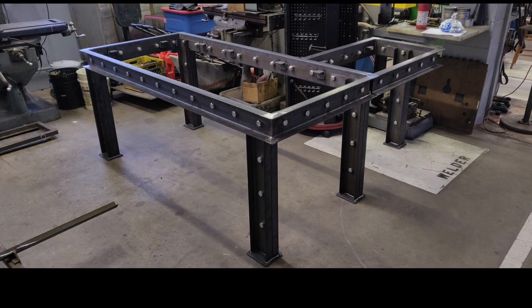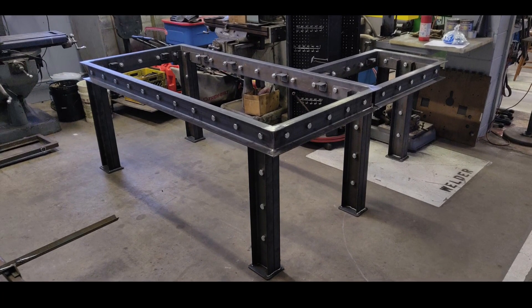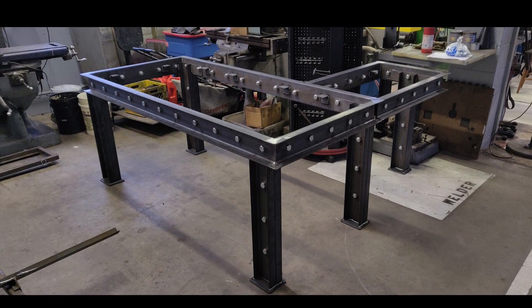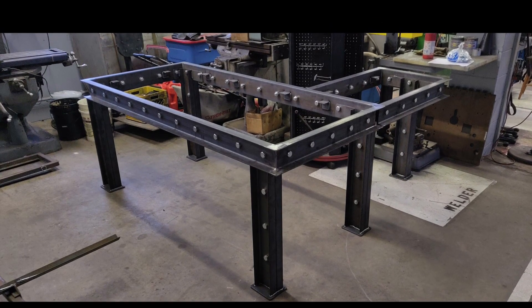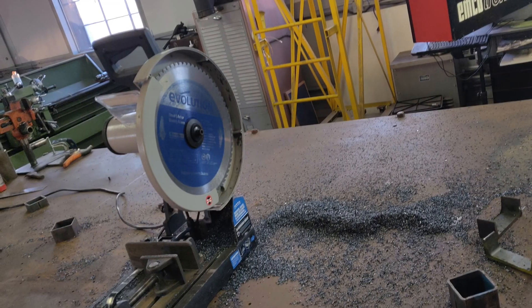A customer came requesting an industrial table they saw on Pinterest for a basement remodel they were doing for a house that was actually on an HGTV show. This is what I ended up putting together. I was able to use my Evolution Evo Saw 380.